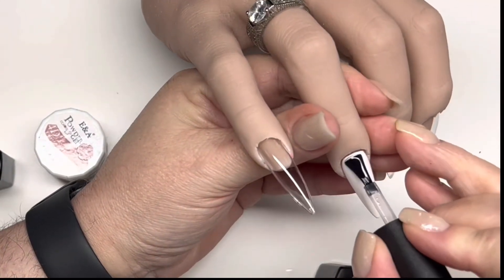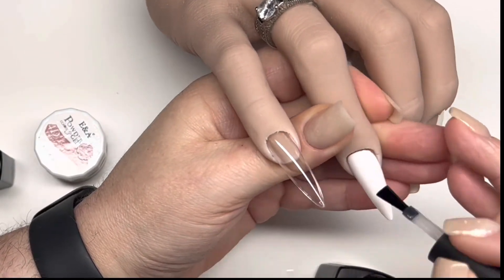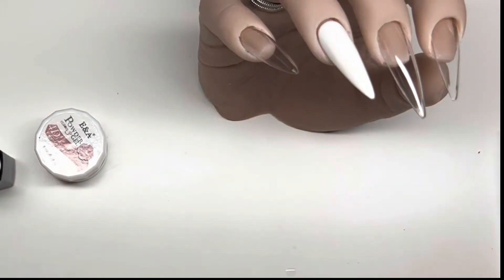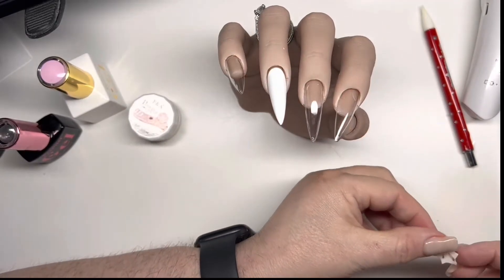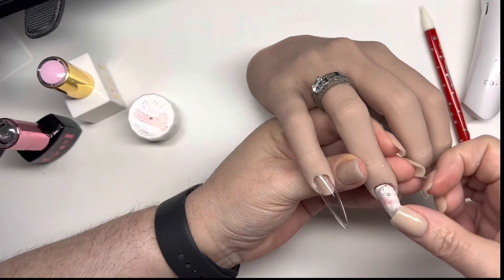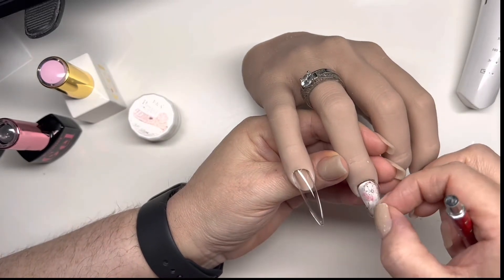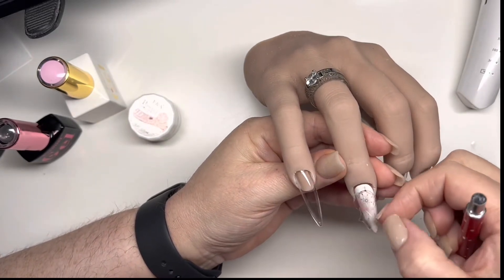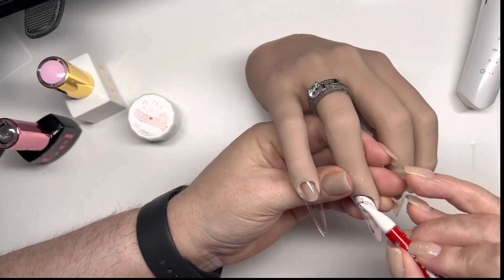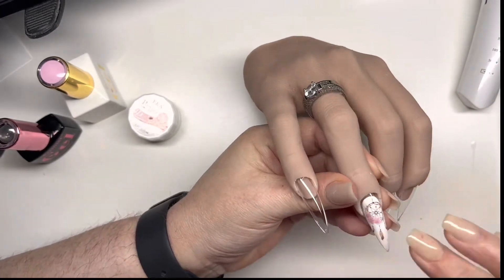Don't ask me why it zoomed in, I didn't ask it to zoom in but it did. Anyway, so we're putting the base coat on, then I've cut around my decal — you don't need all that extra on there — and I've placed it in some water. I've drained the excess water off and now I'm applying this onto the nail. I'm just taking my silicone tool to smooth out those edges and make sure we get it nice and flat.